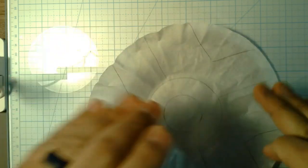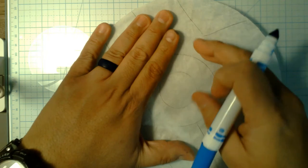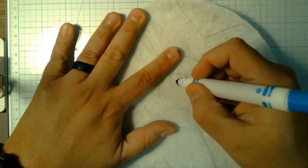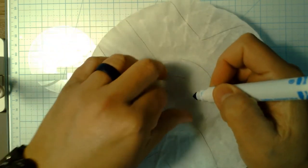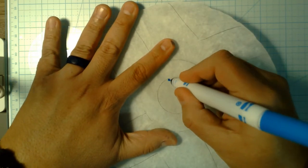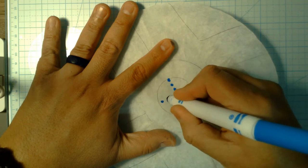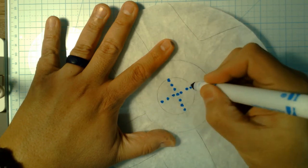because the coffee filter keeps wanting to crumple up, which can be a pain. Just flatten it out as you work — your hand kind of flattens it down. I like to start mine by going down the middle this way, then come back